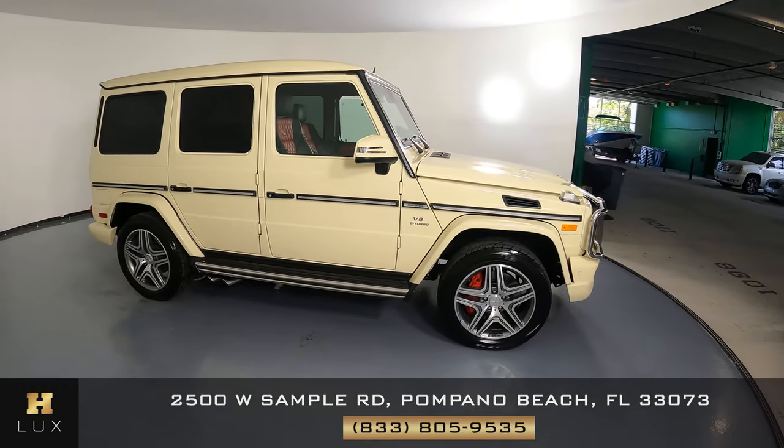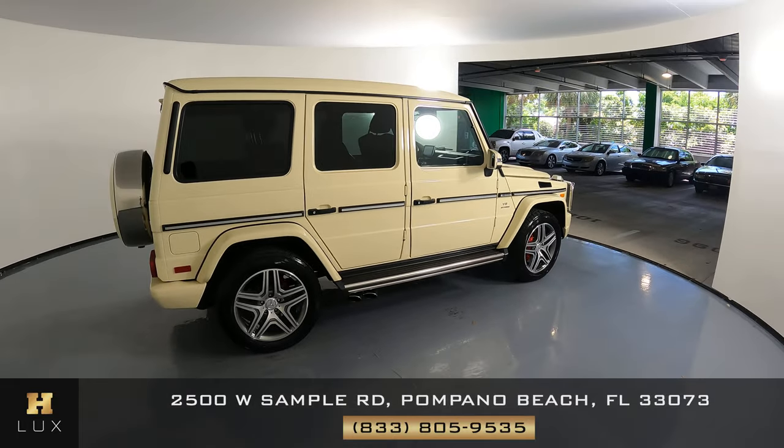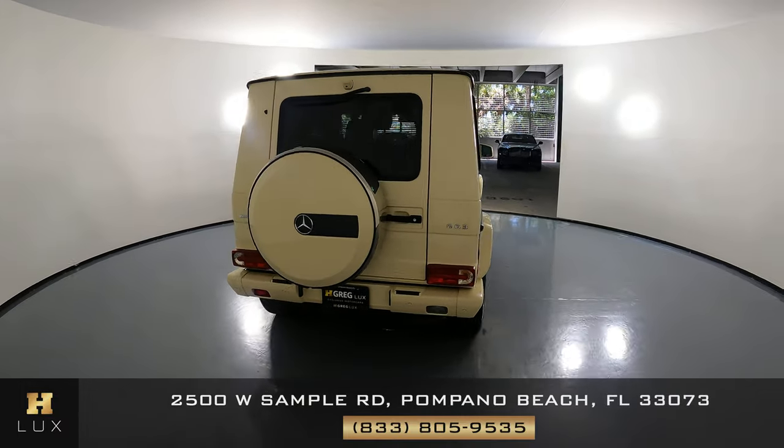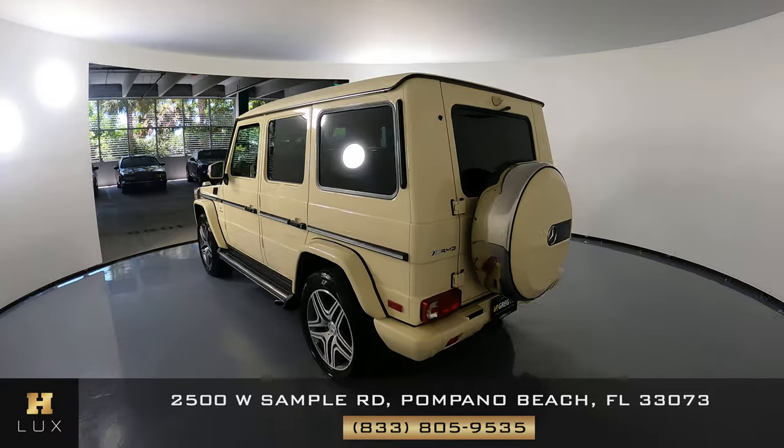Here we have a 2016 Mercedes-Benz G63. This car came with a clean Carfax. In this video, I'll be showing you any dents, scratches, or any wear and tear to the car to the best of our knowledge.